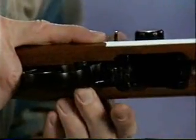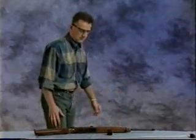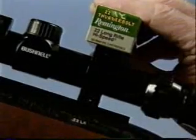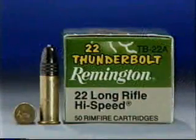The safety on this particular firearm is a cross bolt. A red mark indicates the rifle is ready to fire. Pushing the safety back places it in the safety on position. The data stamp on the barrel shows that the correct ammunition for this firearm is .22 caliber LR, or long rifle, cartridges. The name of the cartridge does not normally appear on the head stamp of this rimfire cartridge, so the information on the box of cartridges must be checked to ensure the correct ammunition is used.